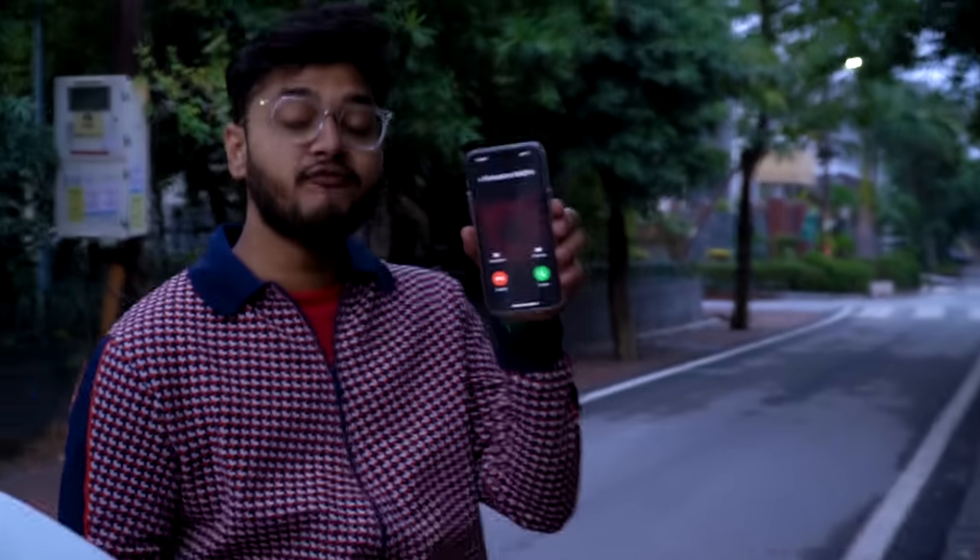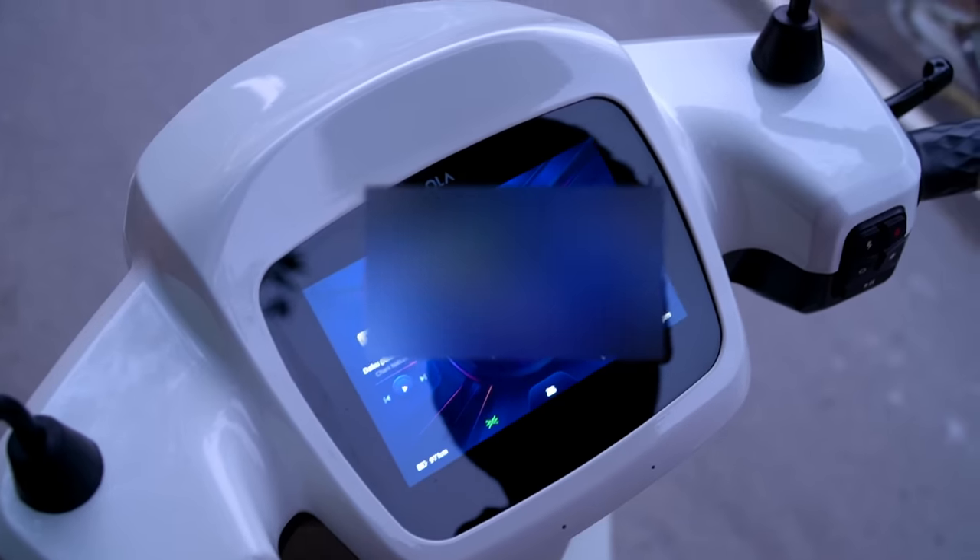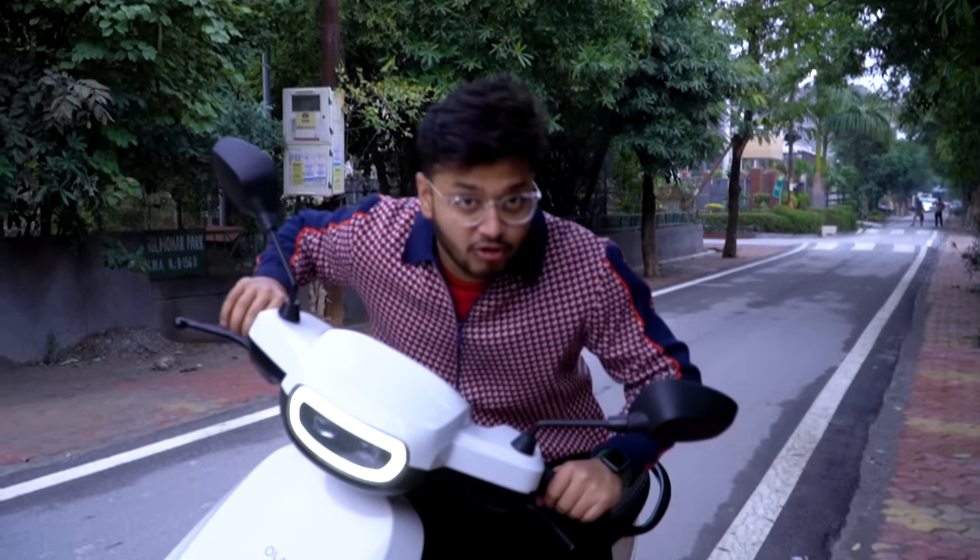When you receive a call on your phone, it also shows on the scooter display and you can take the call right there. The calling experience is amazing — the speaker is very loud, so remember to reduce the volume before taking calls.